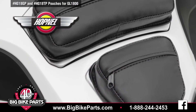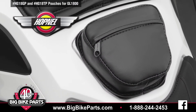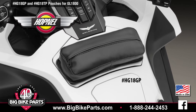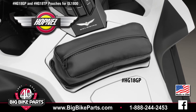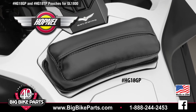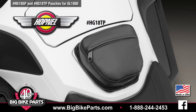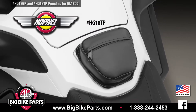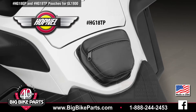The gas tank pouch as well as the glove box pouch install utilizing a single-sided hook and loop fastener. These compartments remain fully functional with this product installed. Each of these products features one main zippered compartment that runs all the way across the top to secure your items inside the pouch. Both of these pouches are sewn right here in the USA.